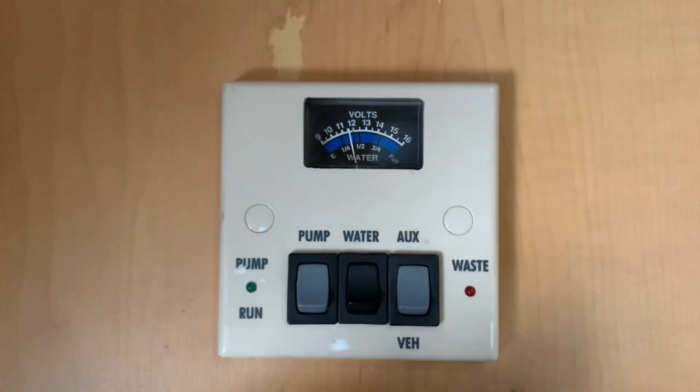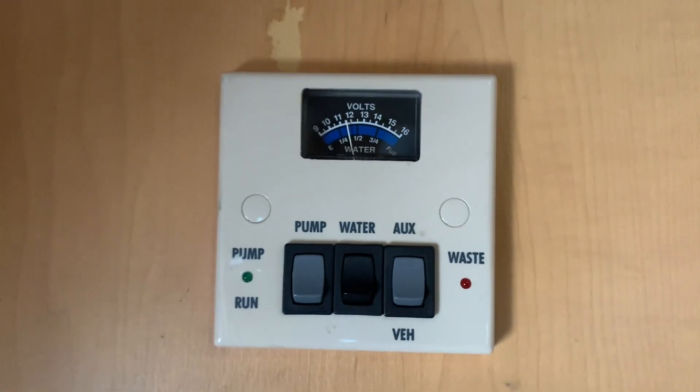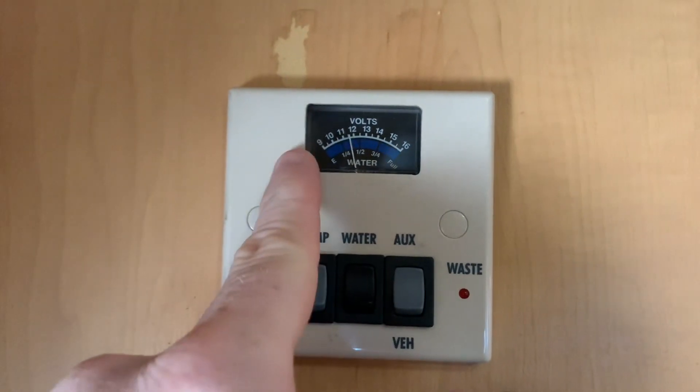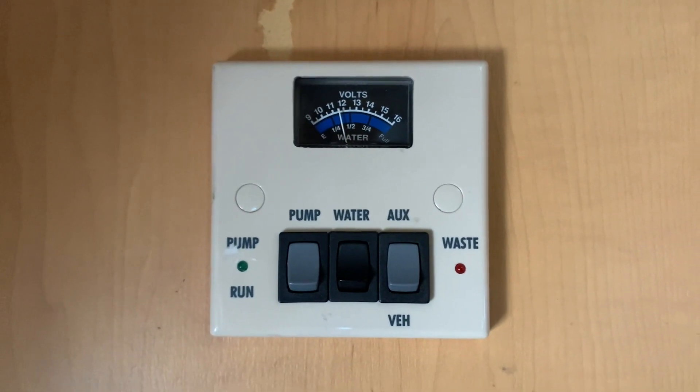As you can see, when we turn on a battery we have the analog gauge spring to life and it is indicating the voltage. We're looking at the white part of the gauge and we can read the battery's voltage in real time.